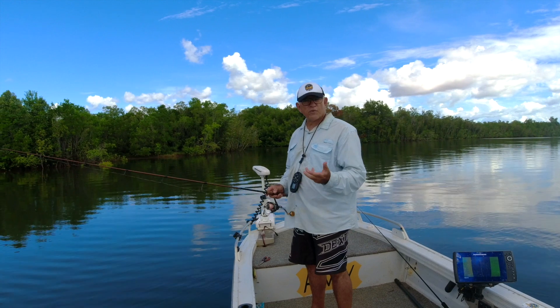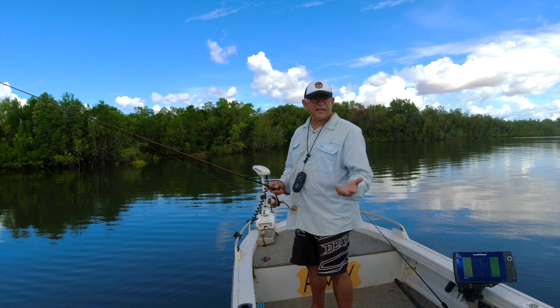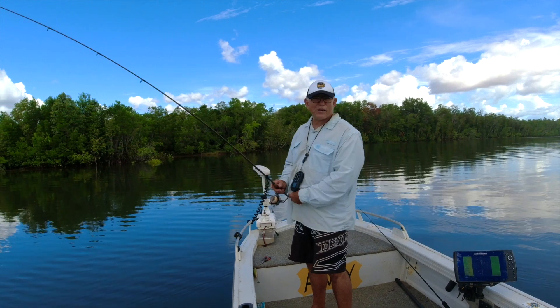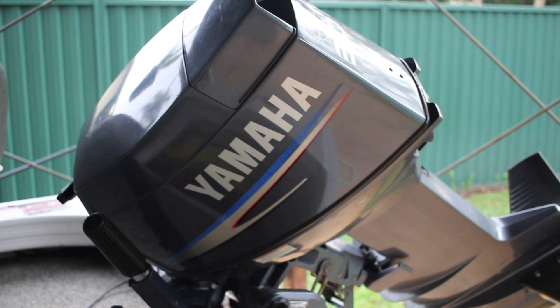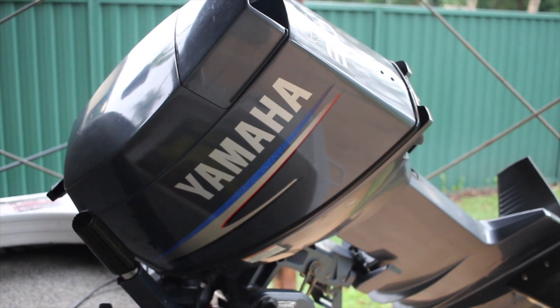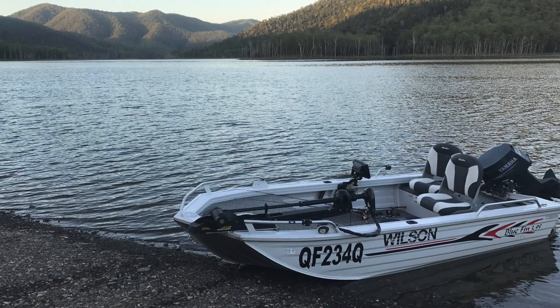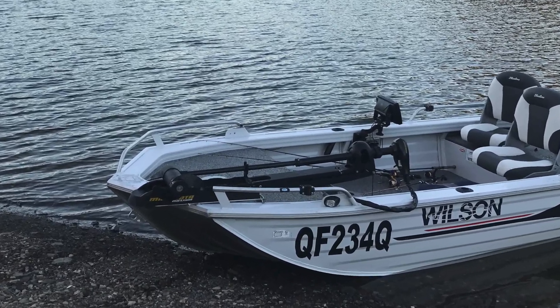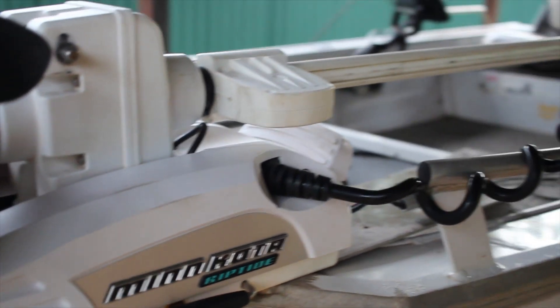What I've got here is a 3.95 metre Bluefin and I picked it up for $5,000. It was pretty ordinary — it had an old two-stroke Mercury on it, which I've since changed for a two-stroke Yamaha. I just prefer the Yamaha to the Mercs. It had an old Minn Kota electric motor on it which worked okay, but I've changed it for an iPilot, and the iPilot electric motor is just fantastic.